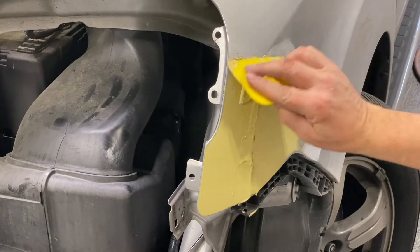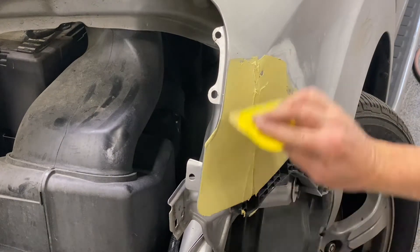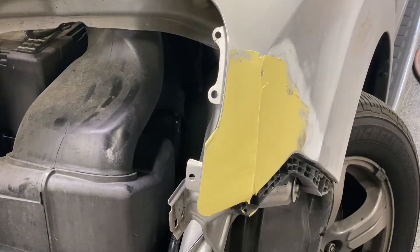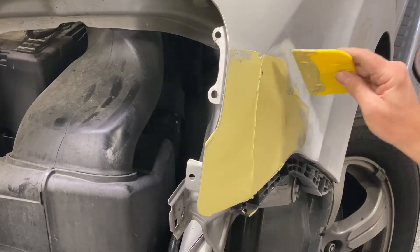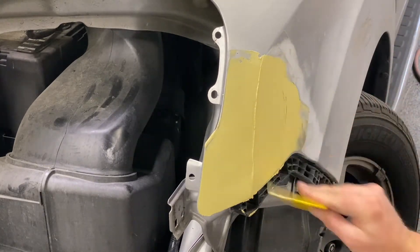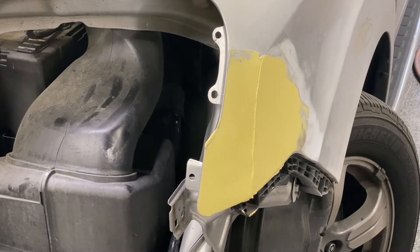Like I said earlier in this video, my goal here is to show you how I would fix this — and this is exactly how I would fix it if I was in the body shop instead of in the school right now. The only thing different is that I'd be going a whole lot faster in the body shop setting than I am right now. So we're going to let that set up and start sanding that.